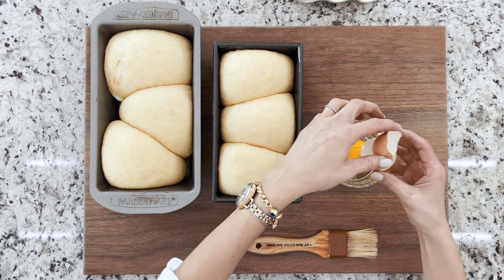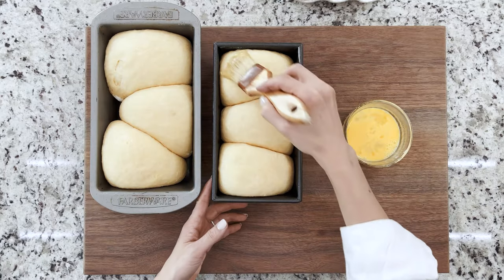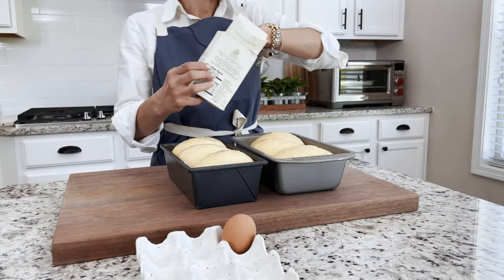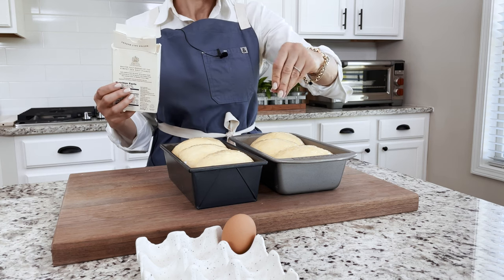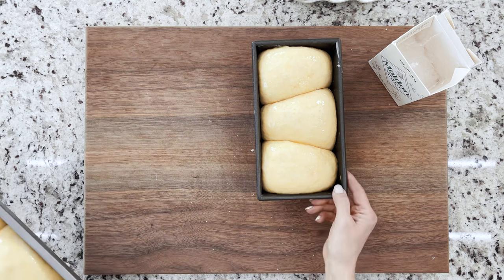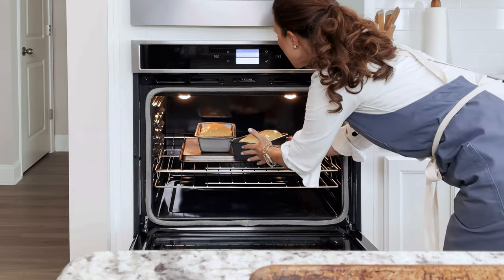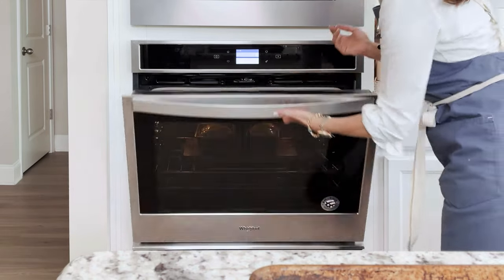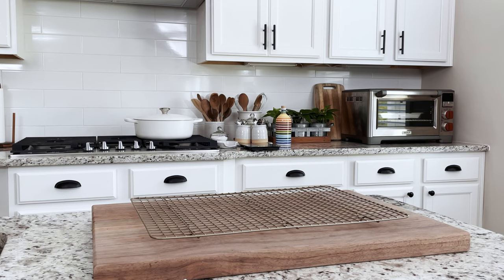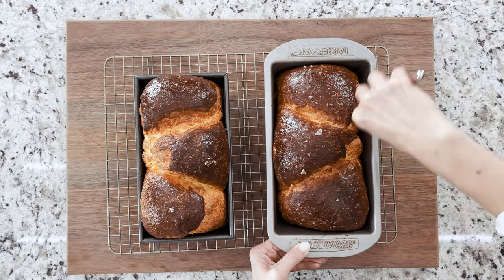Right before baking, brush each loaf with egg wash. If you want, sprinkle each loaf with a bit of salt. Place the loaves into the oven and bake for 30 to 35 minutes or until they're risen and turn golden brown. When fully baked, take them out of the oven and let them rest on a wire rack for 10 minutes.